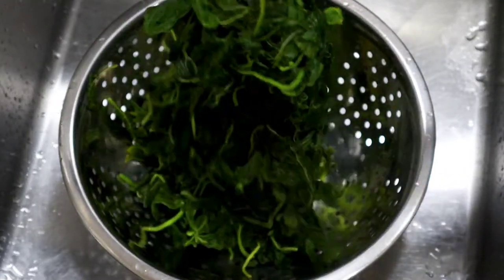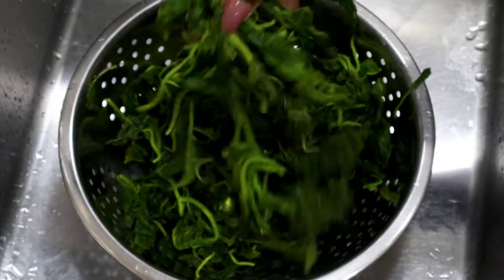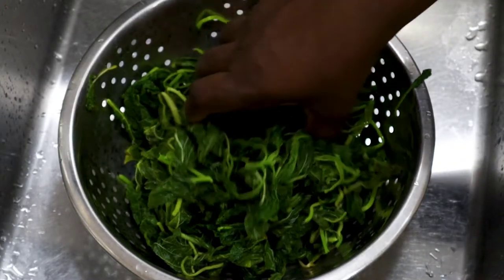Hey guys, welcome back to my kitchen. In today's video, I'll be showing you just how to blanch your vegetables.